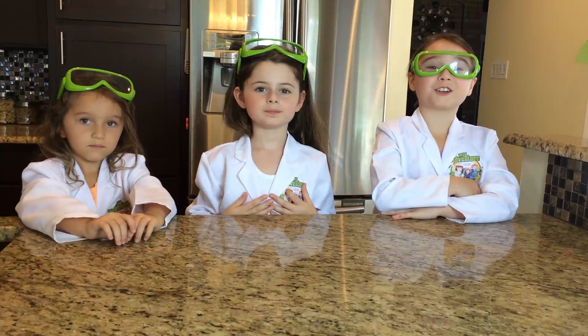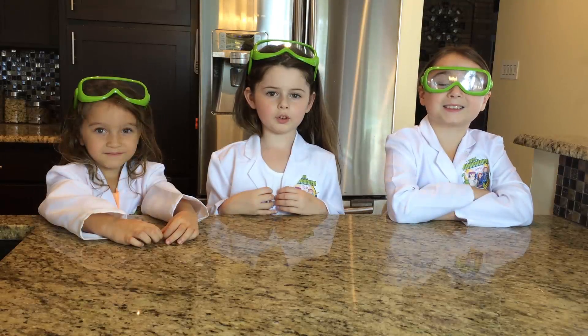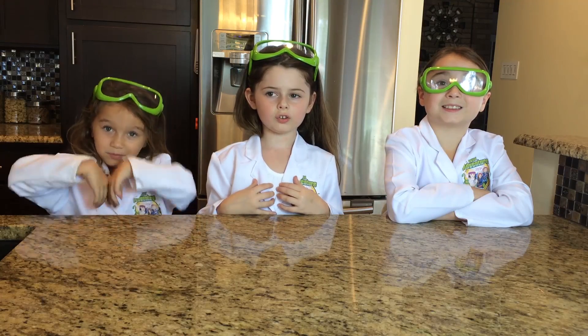Hi, we are the Wild Adventure Girls and welcome to your Wild Adventure Girls channel.